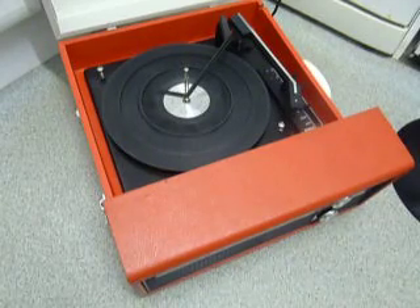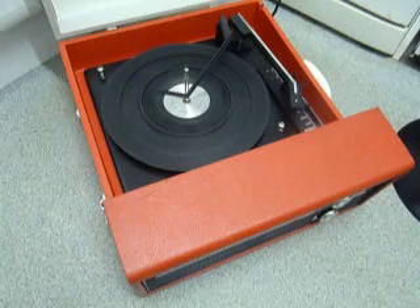This is a demonstration video of the Fidelity record player. I'm just going to show you how to use it and run through the functions.